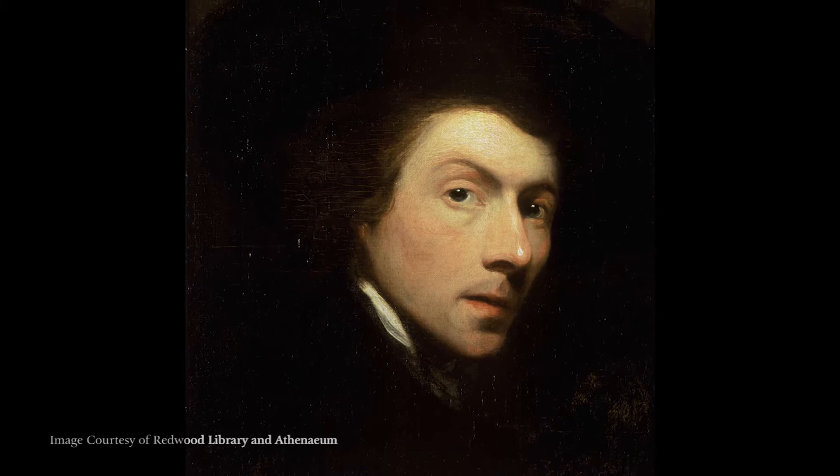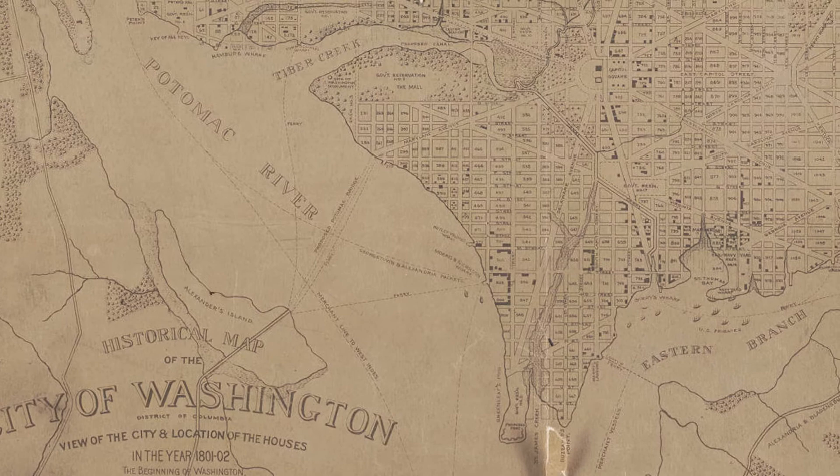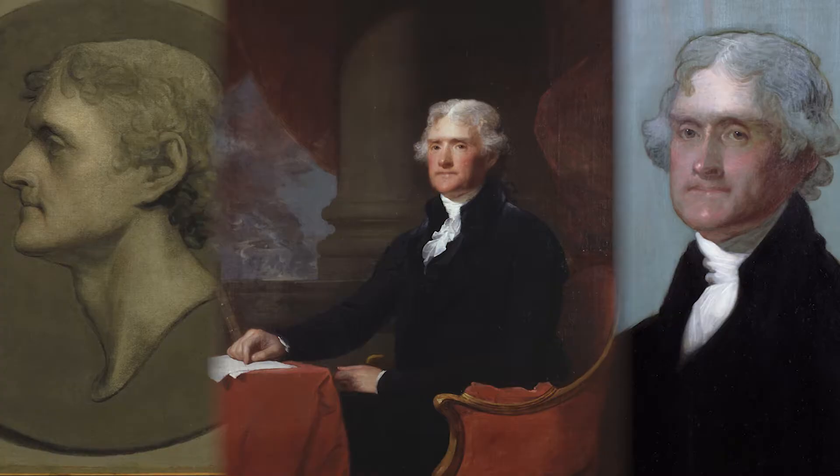Jefferson sat for Gilbert Stuart first in Stuart's studio in 1800, and again in Gilbert Stuart's Washington studio when Jefferson is president in 1805. From these two sittings come three portraits.